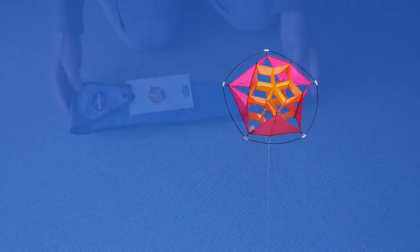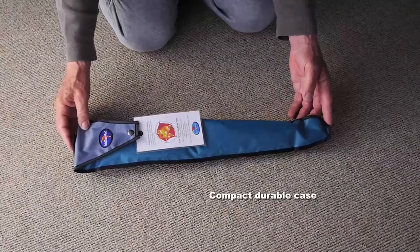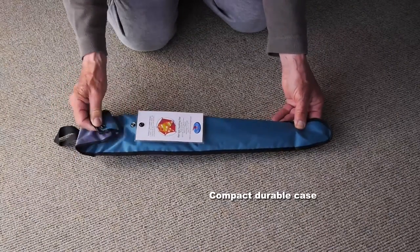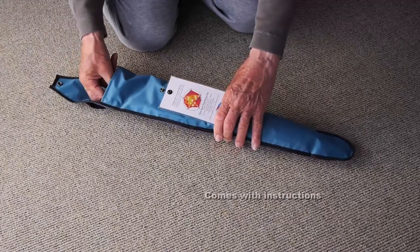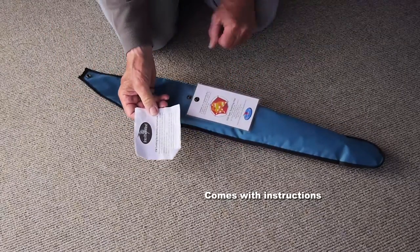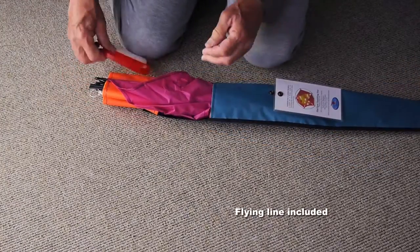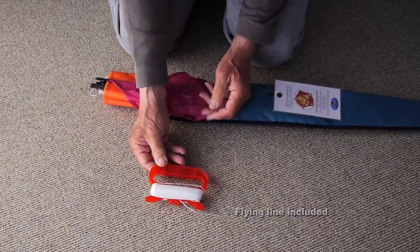It comes in a very compact and durable case — amazing how small this packs down. Handy to take anywhere with you. You've got instructions in there, and some flying line included.